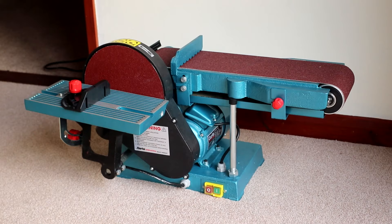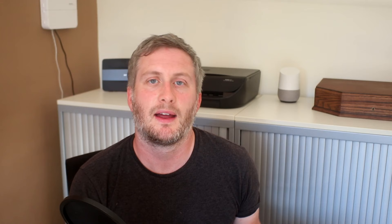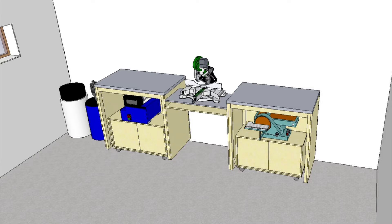Underneath the miter station I'm hoping to accommodate two machines, similar to how John Heiss stores his planer under his miter station — I'll link to his video too. I'd like my Electra Beckham planer thicknesser on one side and my new belt and disc sander on the other. The belt and disc sander came courtesy of Machine Mart in the UK — I'll be talking more about that machine in a future video. I want both machines on mobile bases so it's quick and easy to pull them out, and those bases will also hold all associated accessories like spare blades, the jointer fence, and sanding belts.